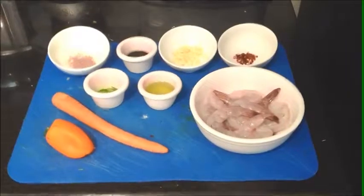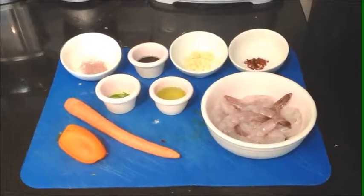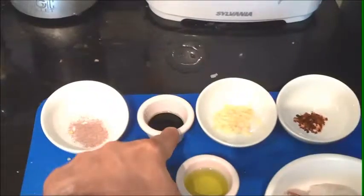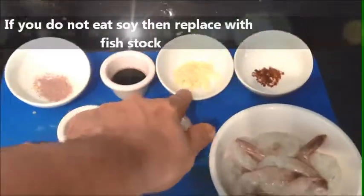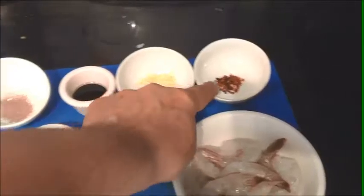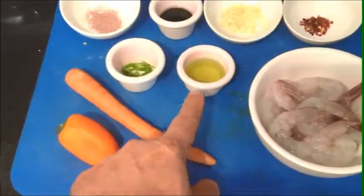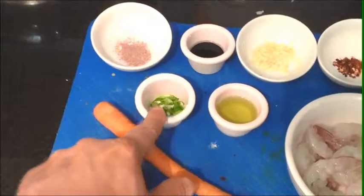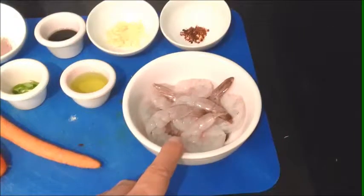Now we're going to get ready and start this awesome Asian peppered shrimp. Let's get started. This is a teaspoon of freshly ground pepper, a tablespoon of soy sauce — this is naturally brewed. This is a tablespoon of chopped fresh garlic, a teaspoon of chili flakes, a tablespoon of olive oil, and a teaspoon of chopped cilantro. We have one carrot, one pepper, and approximately half a dozen shrimp.